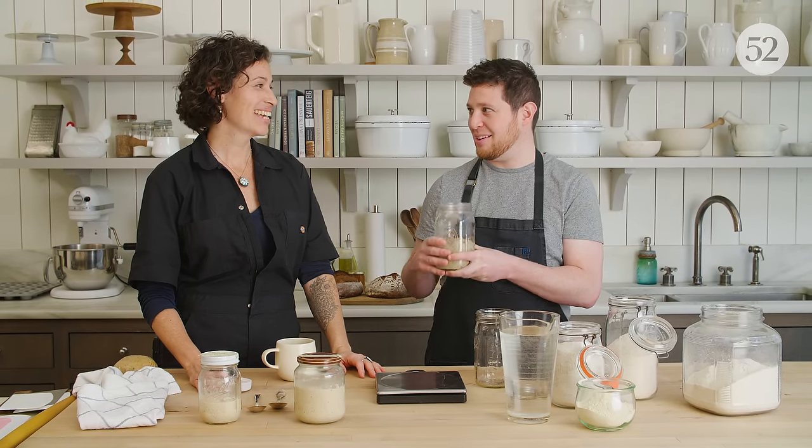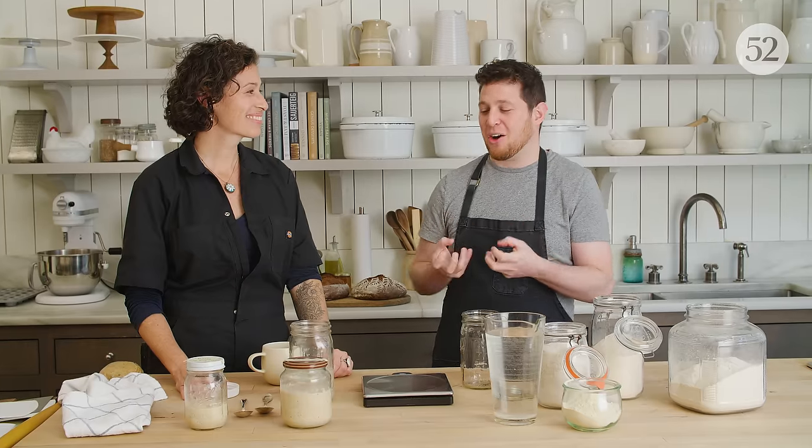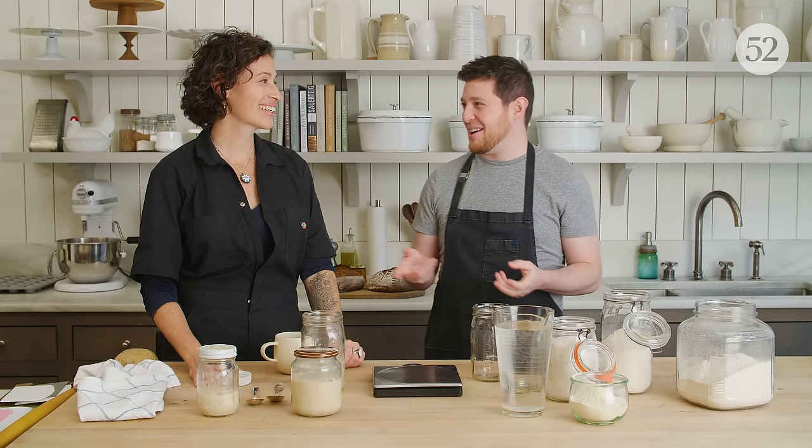This is such a comforting smell, like a warm... like bread is so comforting, and that feels like the heart of all bread to me right now.